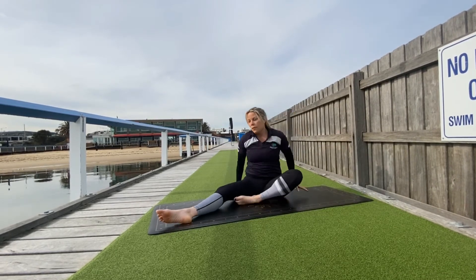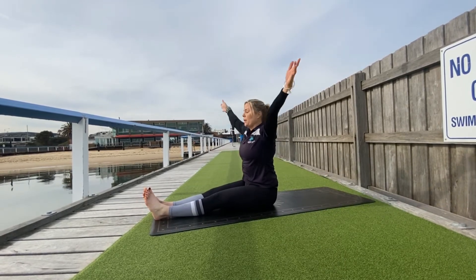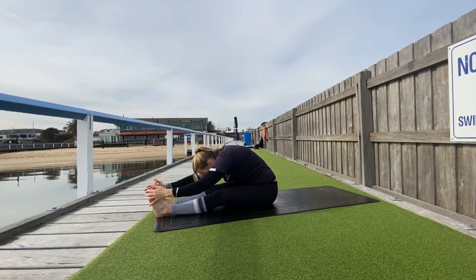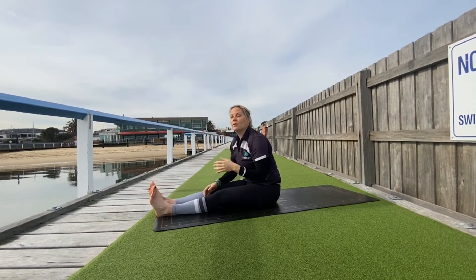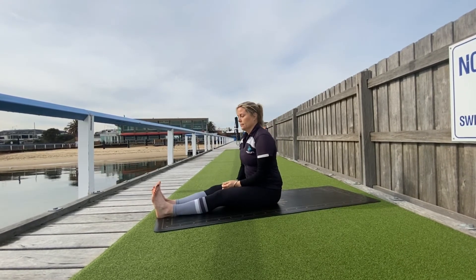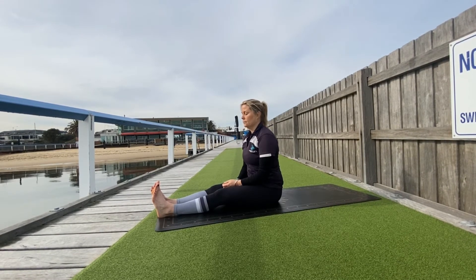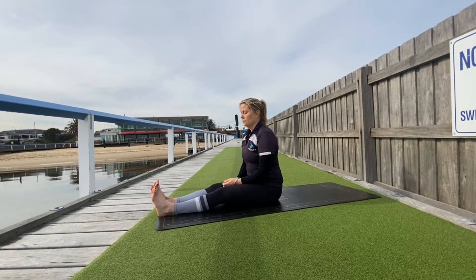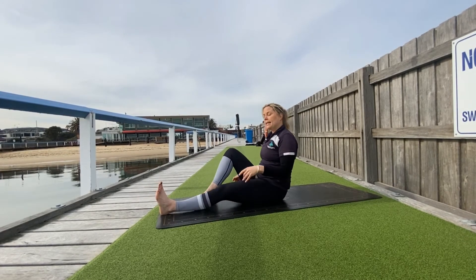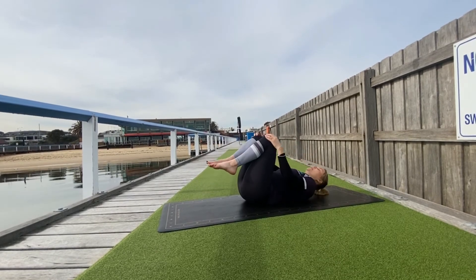Slowly come back facing the front of the mat. Let's close off the front line of the body — Paschimottanasana. Breathing in, reach up, nice long legs. As you exhale, fold forward, surrendering to your pose. Take a good five to six breaths here.